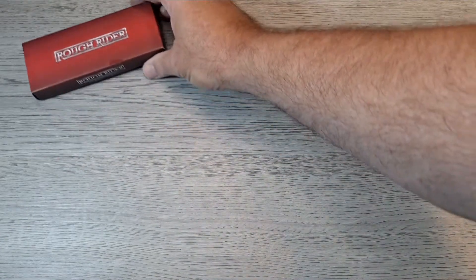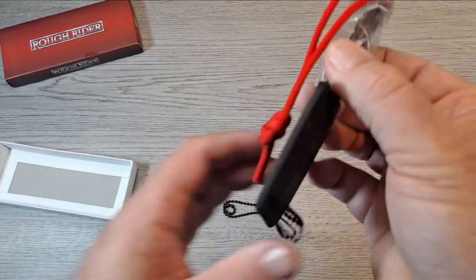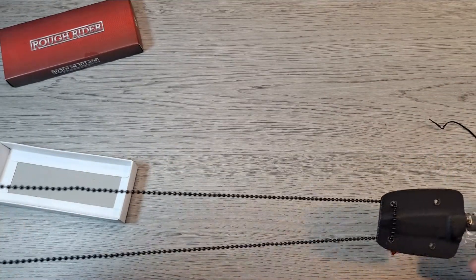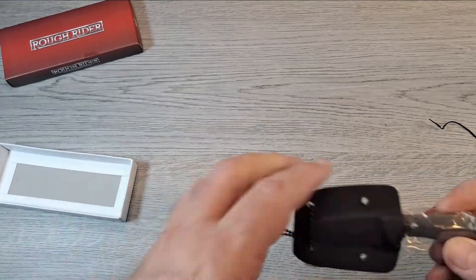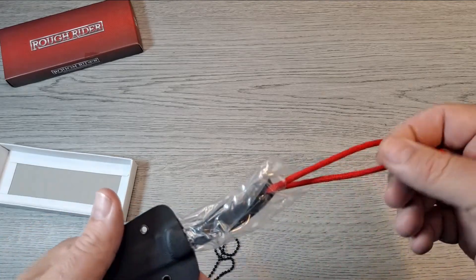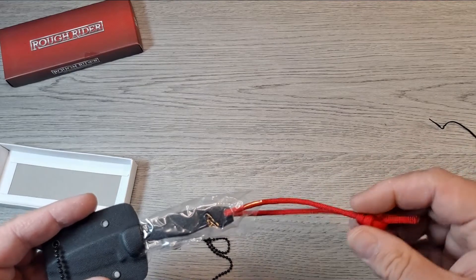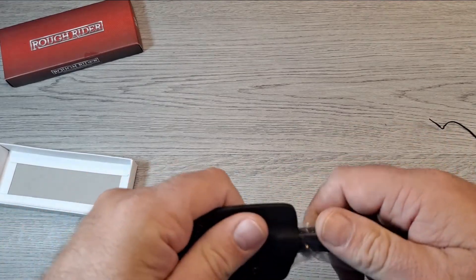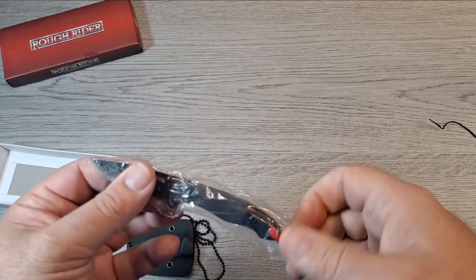It's very similar. It's got a ball chain that feels slightly heavier. Nice kydex sheath, it's got plastic on it, and it's got a red paracord lanyard on it — that may come off. Let's open this thing up and get the plastic off.